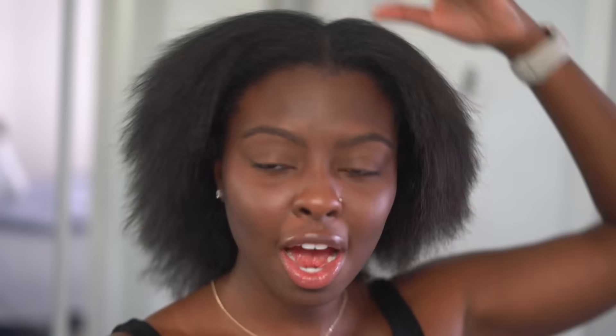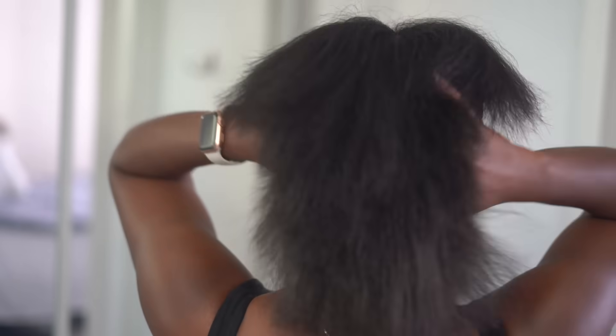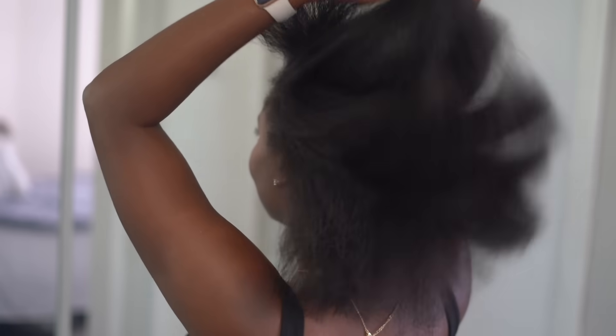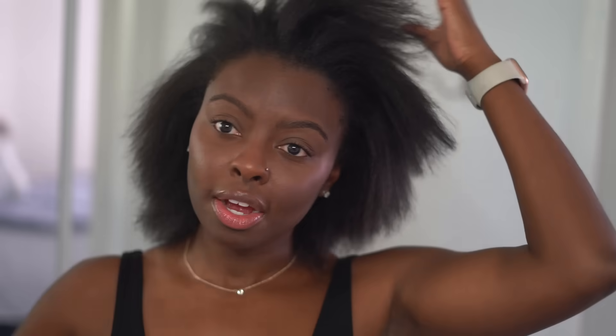All right, now my hair is blow dried — it's blow dried so well that I can use a rat tail comb to comb through it, period. Now we're gonna skip the obvious that my hair is extremely uneven and talk about how well my hair blow dried. Stop playing with her! Oh my goodness — it blow dried so well. Wow, that is so nice. We do the flip over — it's not as bad, come on!